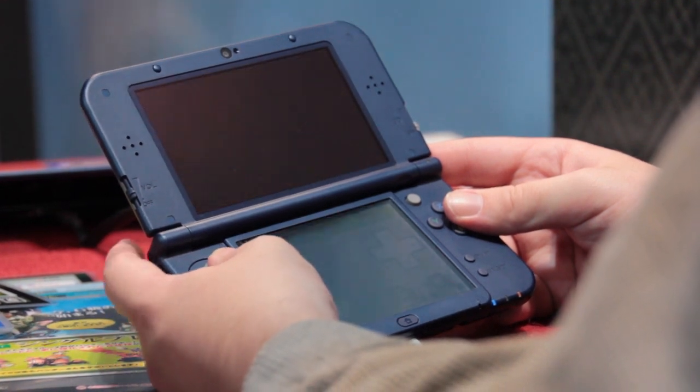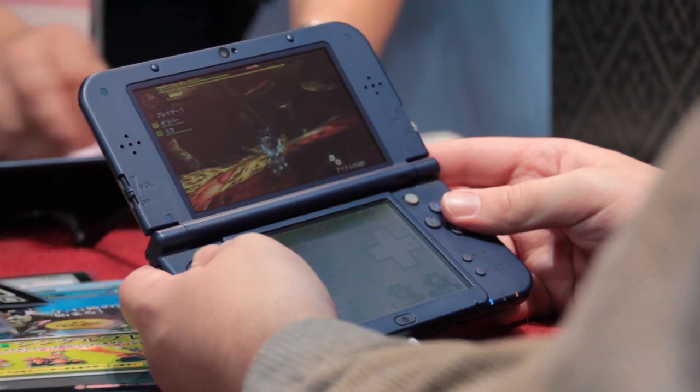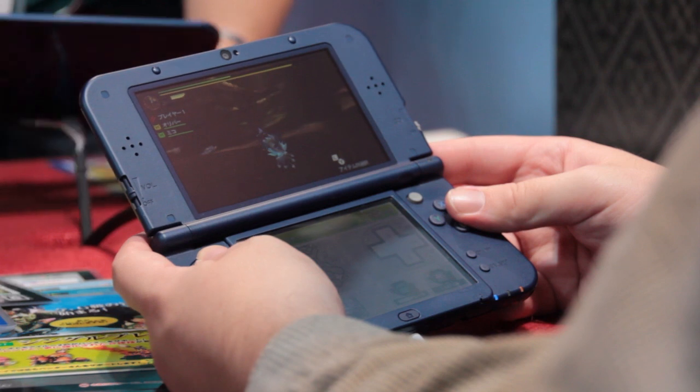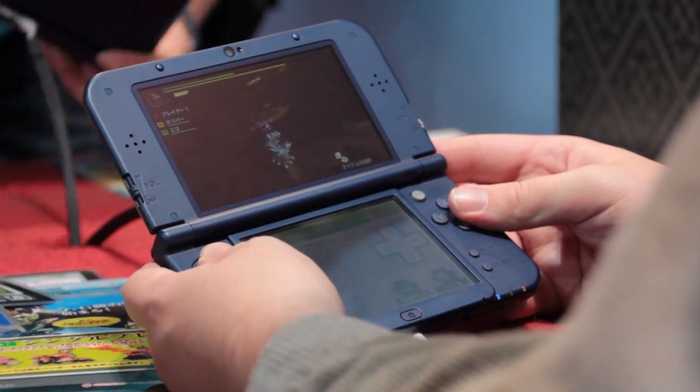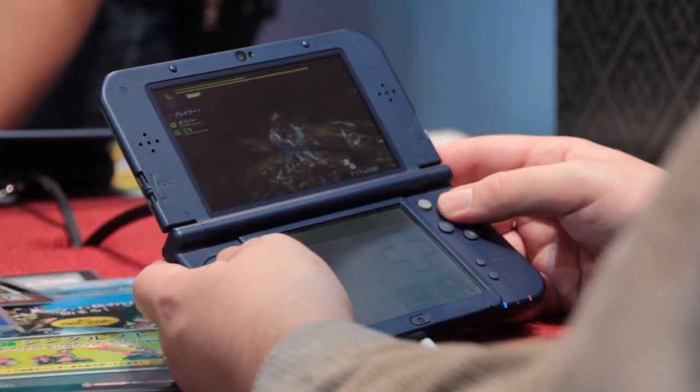Although you can't see here as I'm in 2D mode for this video, the 3D mode has a much much wider viewing angle than the previous 3DS and 3DS XL units, so you might actually want to venture outside of the 2D realm, which I must admit I very rarely do at present.